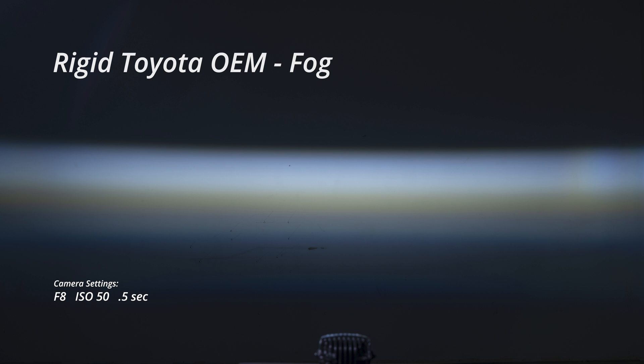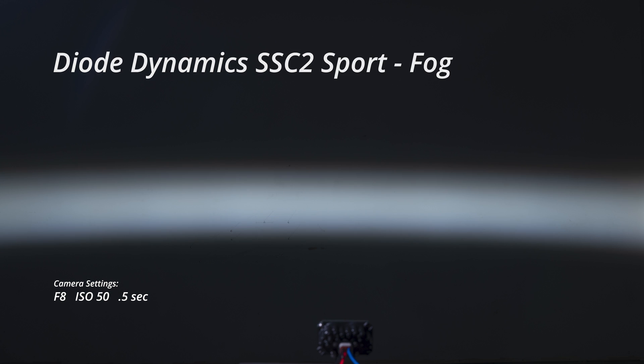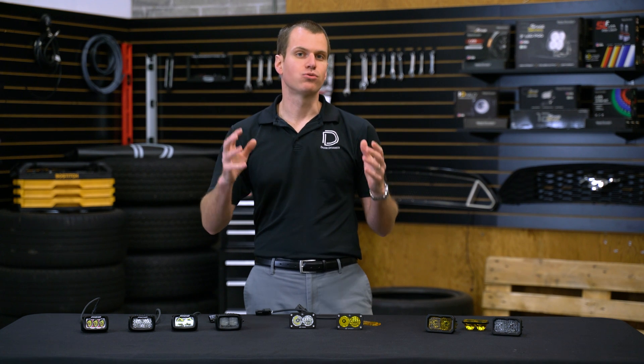That brings us to the SAE fog pattern. The only ones offered in the fog are the Rigid lamp — which is actually the Toyota OEM product with the bigger heatsink and higher power level. As a result it's got pretty nice output with a 64 degree wide pattern that's 10 degrees tall and 9,300 candela. That's a really great performing fog light for this size, but it does come at a cost — these are $450 to $500 online. The Diode Dynamics is also available in a fog pattern in both sport and pro power levels. The sport is 72 degrees wide by 8 degrees tall and 5,000 candela. The pro is 80 degrees wide by 10 degrees tall, just a little bit bigger, with 8,500 candela.